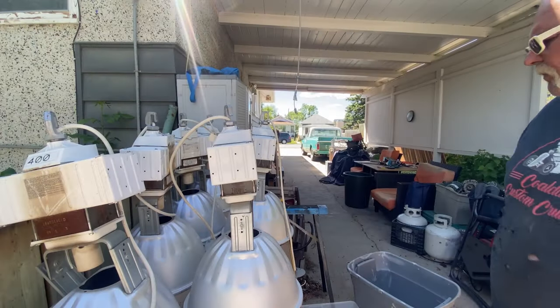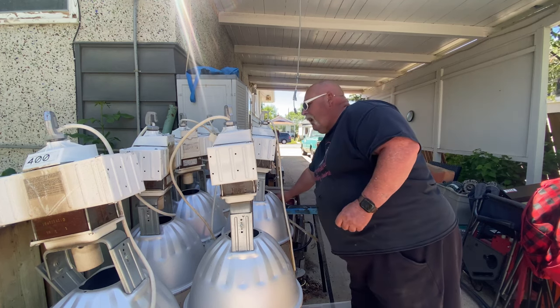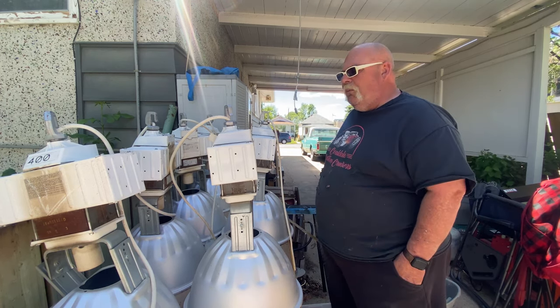Hey guys, we're doing HID high bay lighting. Let's see how much copper — or the non-existence of copper — there is in six high bay lights. Seems pretty simple. When I have multiples I like to do them all at one time.